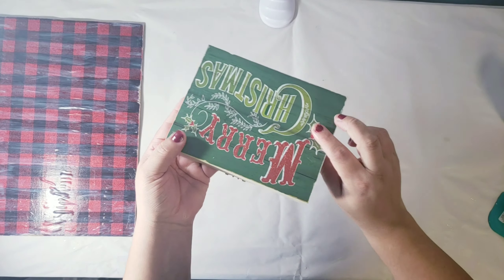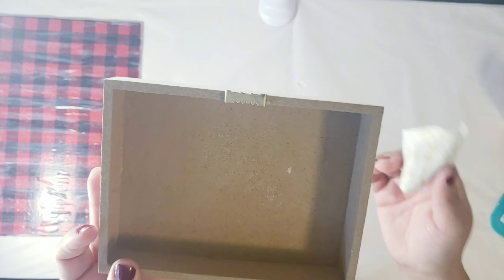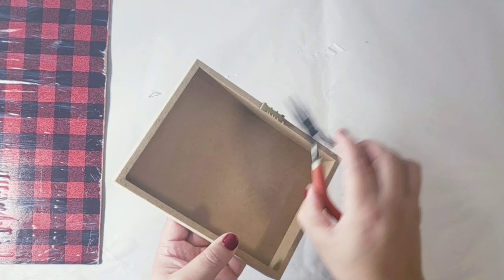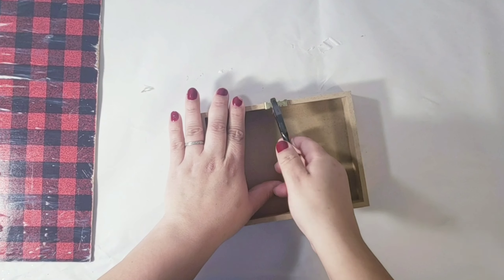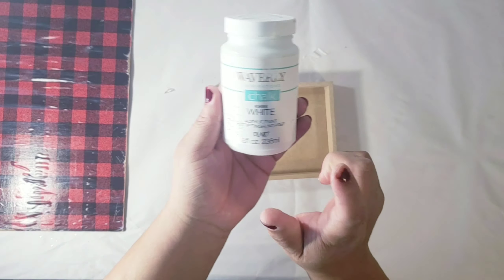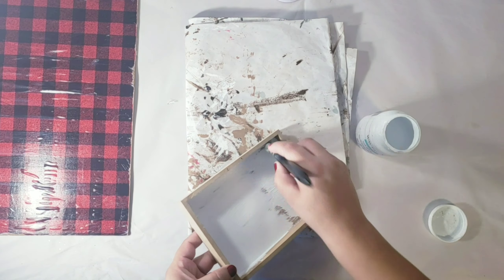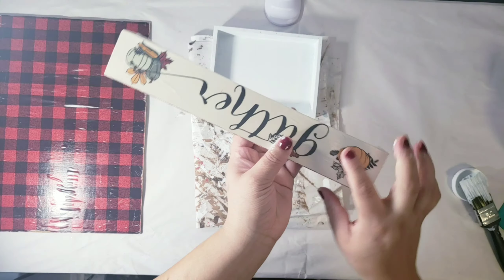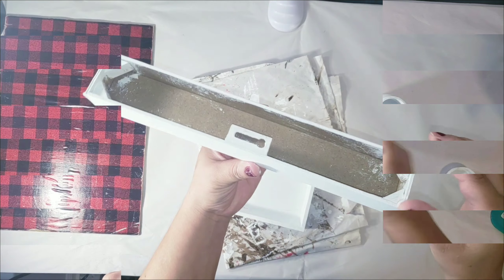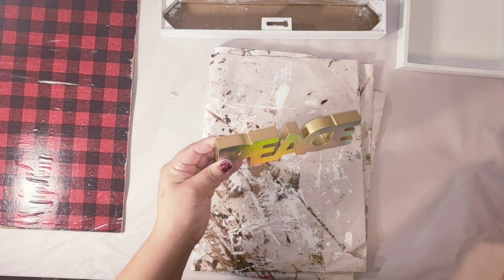Now I'm going to let it dry and work with the Christmas frame. I removed the tag and sanded a little bit of the glue, then removed the little hanger with clippers. Now I'm going to use some white paint and paint the entire box. I'm also going to be painting the gather sign with the same paint. Then with the peace sign, I'm going to be creating a galvanized look.